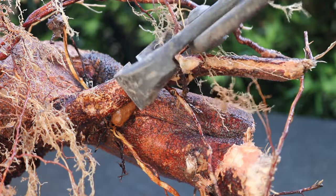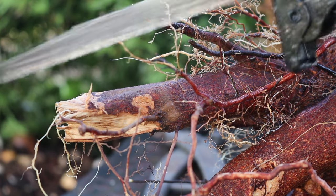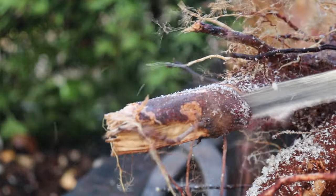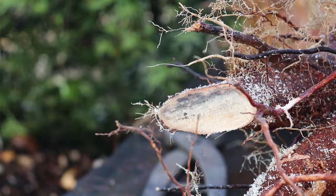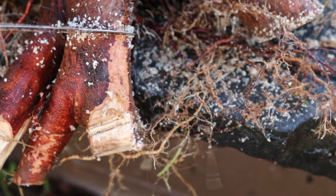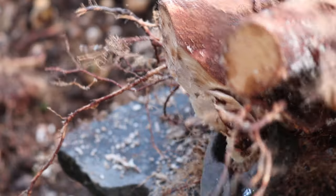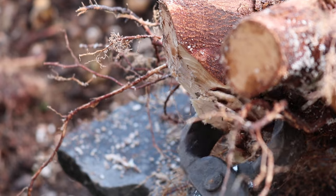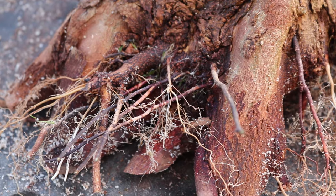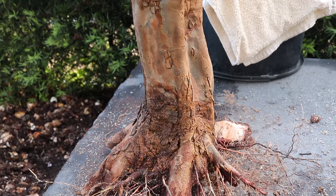Now I go in and do some root work using various tools like root cutters, sabre saws, and hand saws. My goal is that all cuts will have the cut face facing downwards so that new roots can develop out of the edge of the cut. If the roots are reduced correctly, the tree should be able to stand at the planting angle that you desire without any assistance.